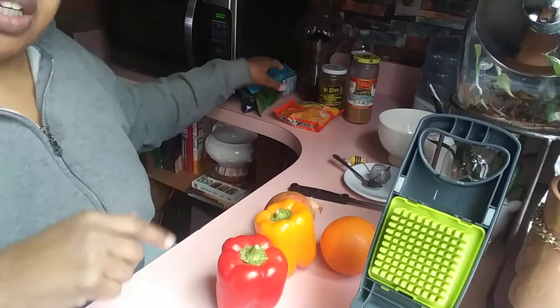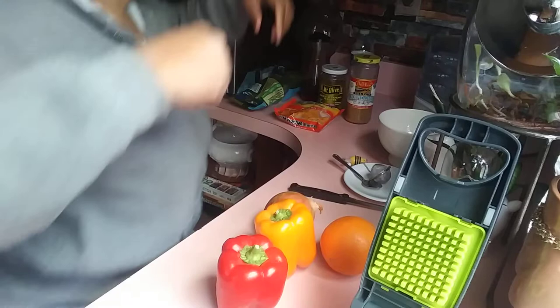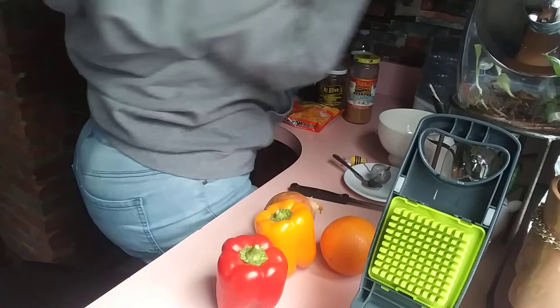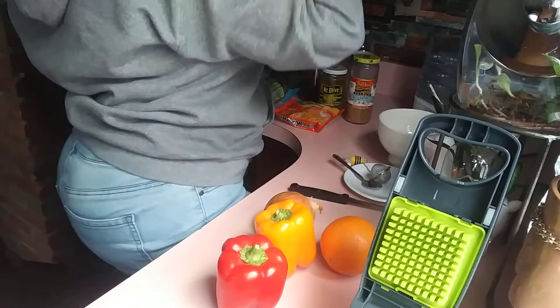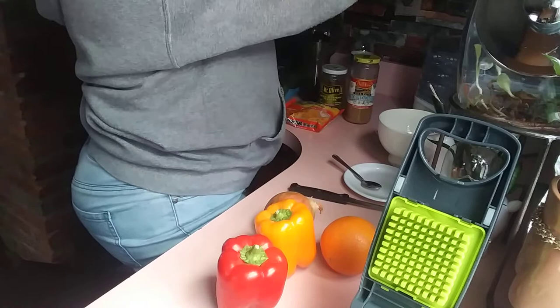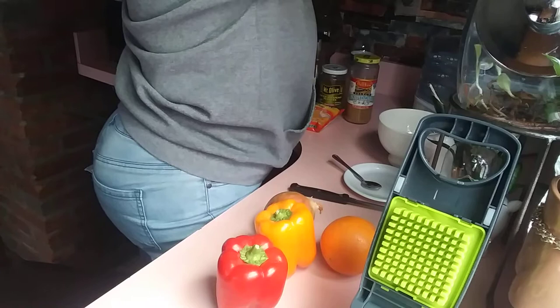I'm going to top it with a little spinach. But before I do that I'm going to make myself a little tea. I love tea, and today I'm going to be reinventing myself — because every day you wake up and you're blessed to be alive is the first day of your life. Let's see what we can do here with a little tea.